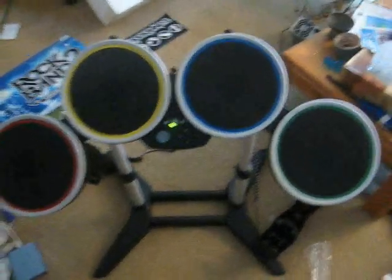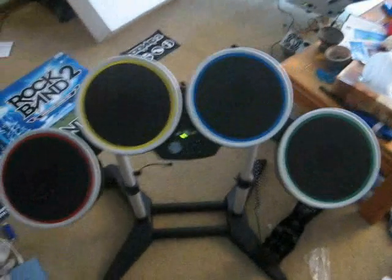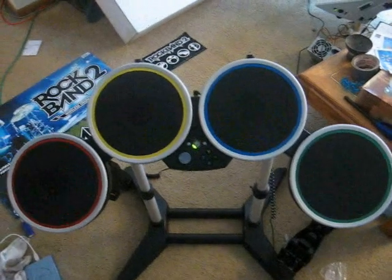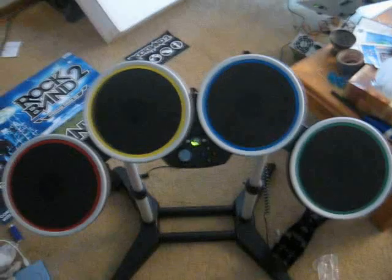Sadness ensues once you start and get it in the game, as my red pad drops one quarter of the notes and my lovely blue pad, if you hit it anywhere on this half, also triggers the yellow pad. I'll have a video of that right behind this segment here so you can see it — and here it is.